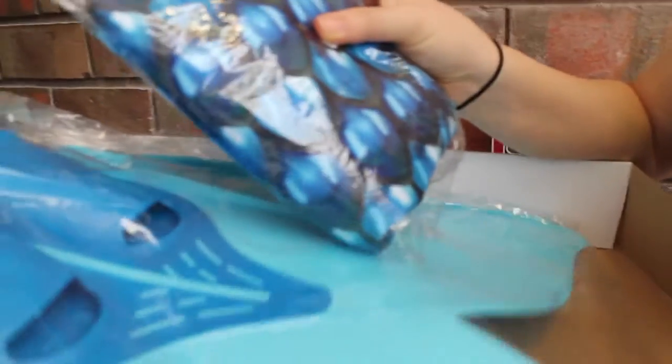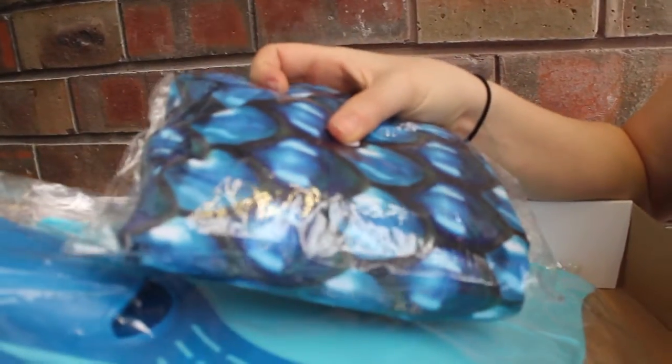We also have our mermaid tail. So this is going to be a fabric tail — it's going to be very stretchy. They come in small, medium, and large. They have this really gorgeous sort of scale print to them, also looking very watercolored.